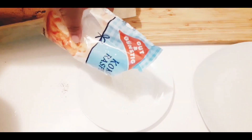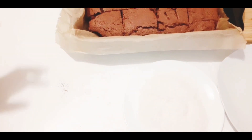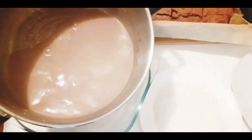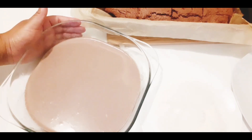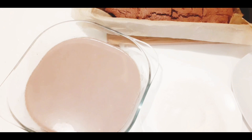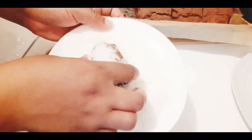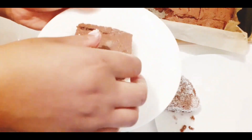Now my cake is cool, it is no longer too hot. That is my coconut powder — I will just add it into the plate like that. Now I will pour my hot chocolate here. I will just take a piece of cake like that, dip it in the hot chocolate, and then dip it in the coconut powder. That's how you have to do it.